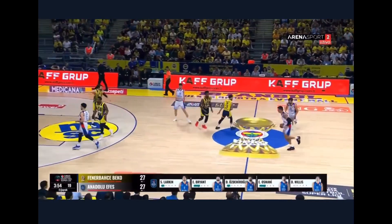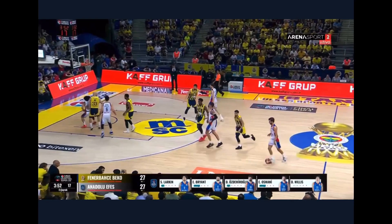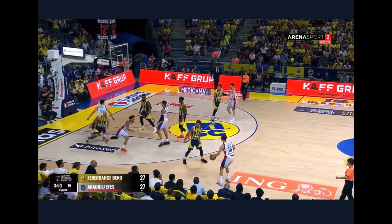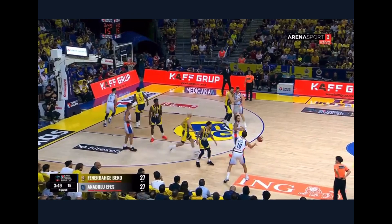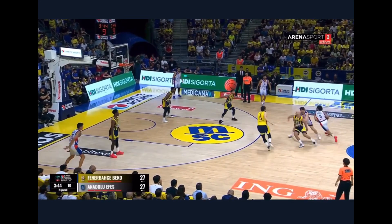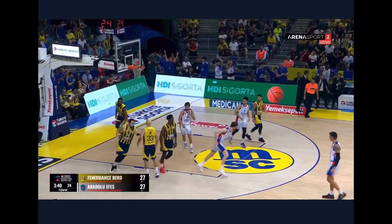So much of this is angles, pace, and deception. You'll see right here — Shane Lockham is gonna run this guy off of two screens. He's gonna get chipped, so he has to step outside of the screen. That frees him up. As soon as his head goes to the basket, nice little pivot — toes to the basket. Money. Good angle.